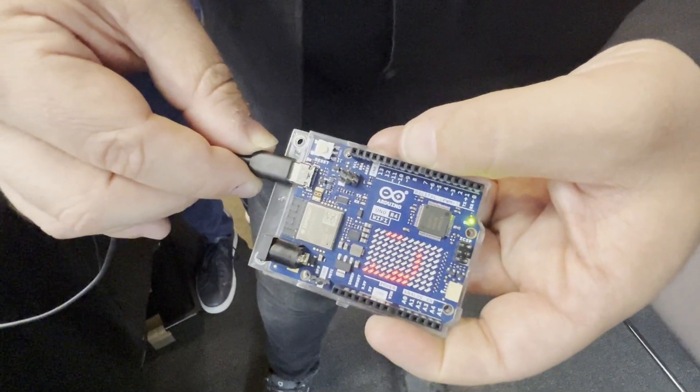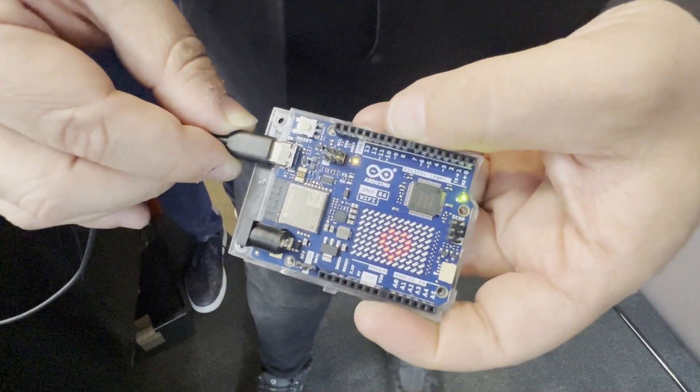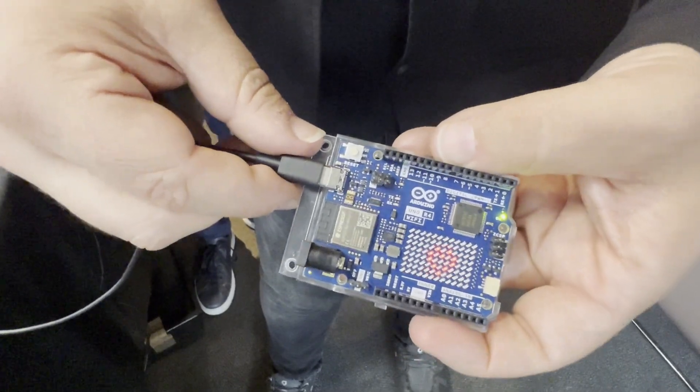This particular version also has a WiFi module — an ESP32-S3 WiFi and Bluetooth module. There's also a cute LED display matrix, because people always want more than just a single blinking LED. They also added a quick connector — a Qwiic-style connector for sensor modules, popularized by SparkFun, which lets you daisy-chain compatible modules.